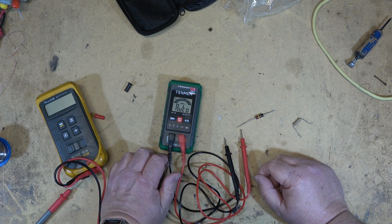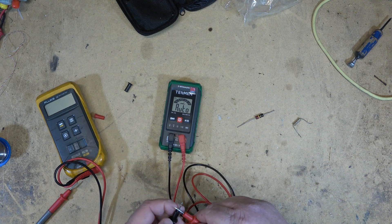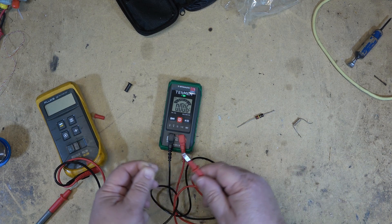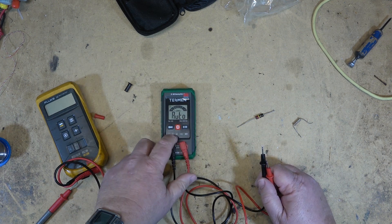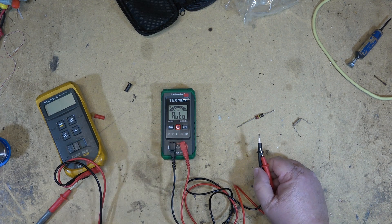I believe it just does volts AC, DC, and ohms, and has a continuity tester — so when you've got continuity it will beep. I don't believe it has diode test capabilities; I don't see a diode test. It does have non-contact voltage detection.